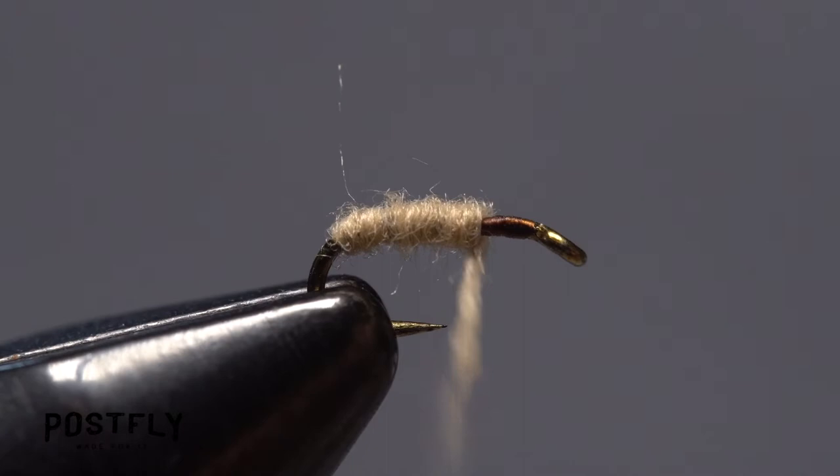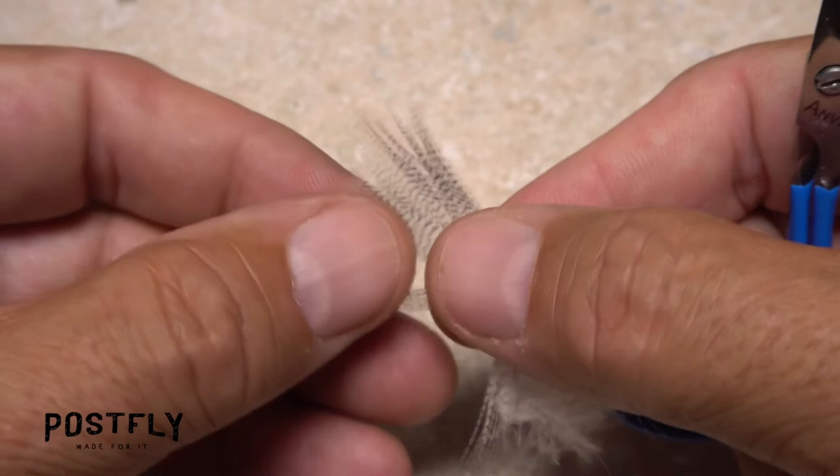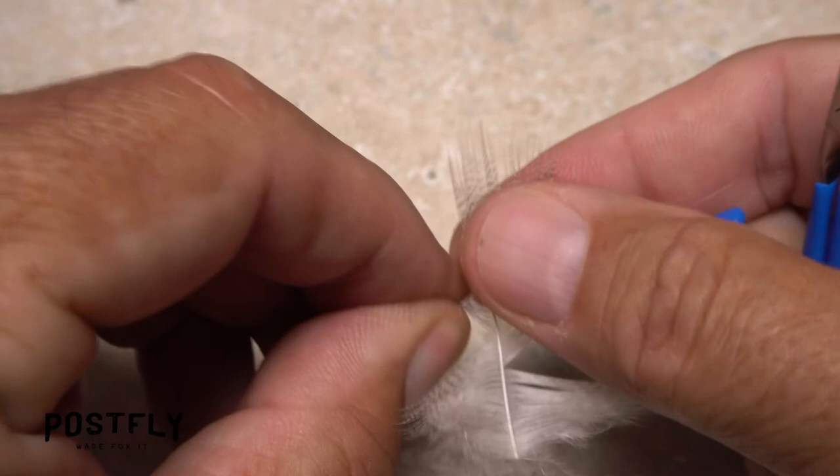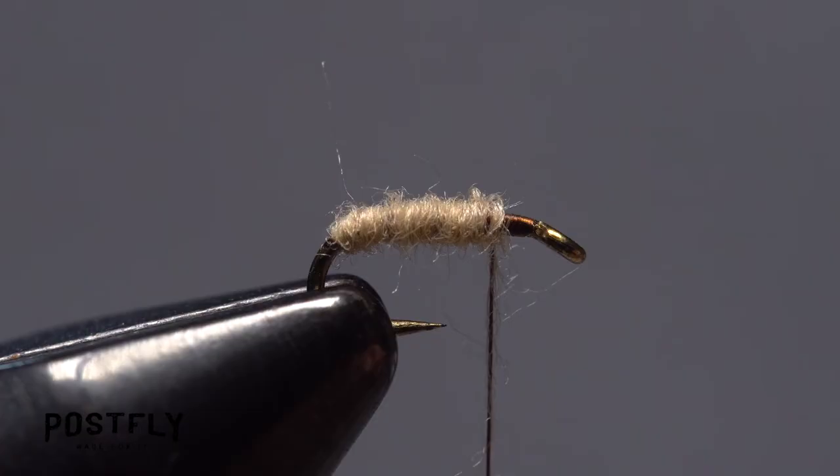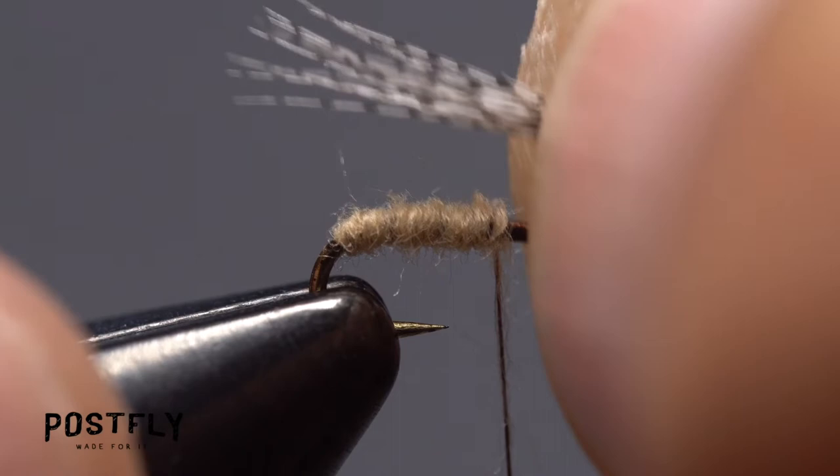Fibers from a mallard flank feather are used to form the wing of the fly. While keeping their tips aligned, pull a dozen or so fibers down perpendicular to the stem and strip them off. Check to make sure the tips are still roughly aligned, then measure to form a wing that extends just past the hook bend. Use a couple of pinch wraps to secure the fibers to the top of the hook shank, then pull the butt ends of the fibers up and snip them off close.